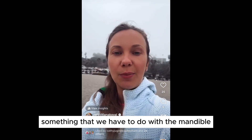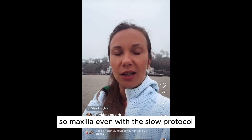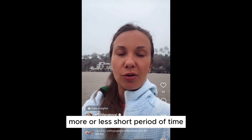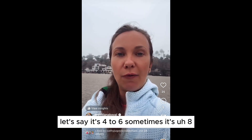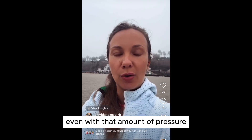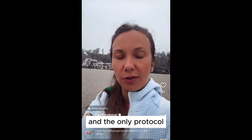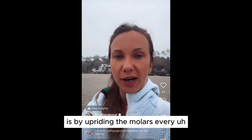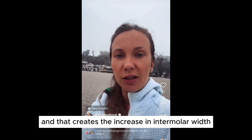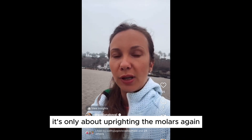Regarding mandibular expansion, this is something of utmost importance. The maxilla, even with the slow protocol, achieves significant expansion over a relatively short period — roughly four to nine weeks. The mandible, however, cannot be expanded with that amount of pressure over that short timeframe. The mandible must be addressed as early as possible, and the only way to expand it is by uprighting the molars. Every uprighting movement of the molars creates expansion and increases the inter-molar width to match the maxilla.